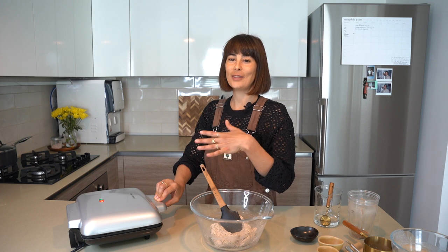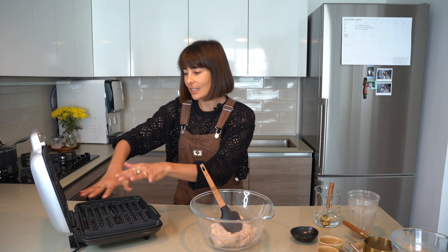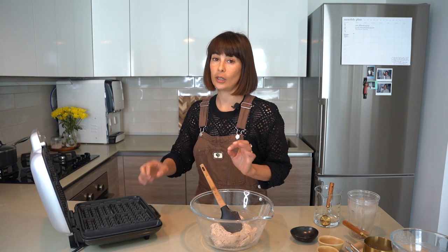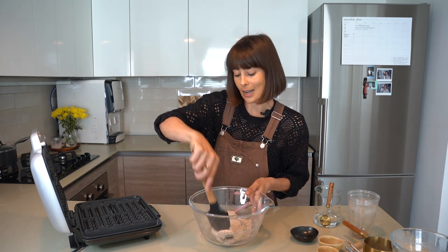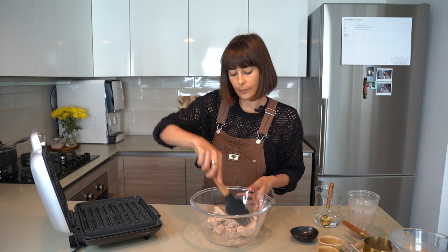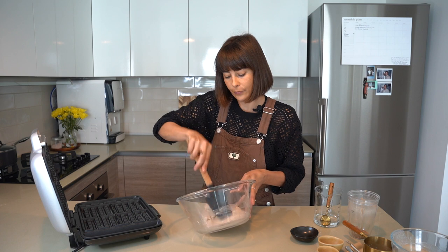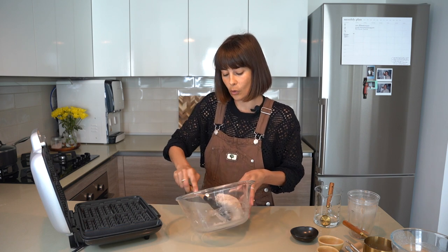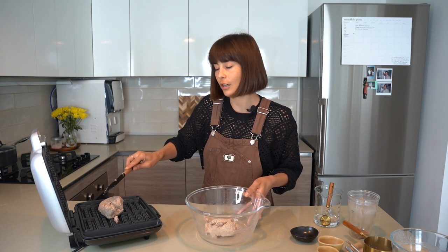So I've preheated my waffle iron and the light just popped on. I also added a touch of coconut oil — I just use a little pastry brush, you can use anything — just get a little bit of coconut oil on there. Now we're going to plop our dough. Obviously because this is grain-free it's not going to be your traditional batter; it's going to be more of a dough.